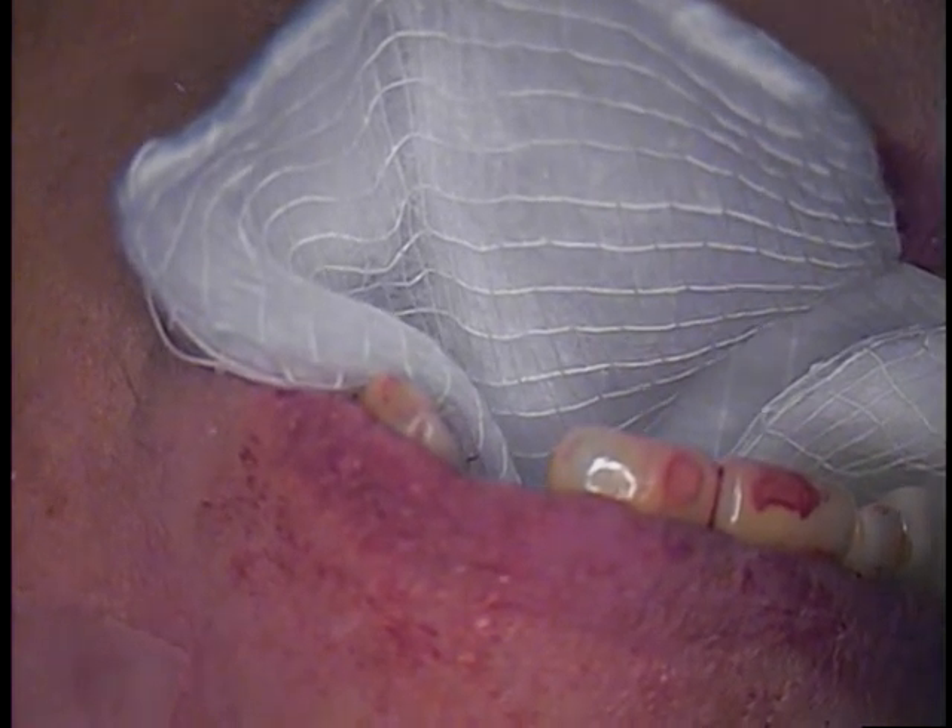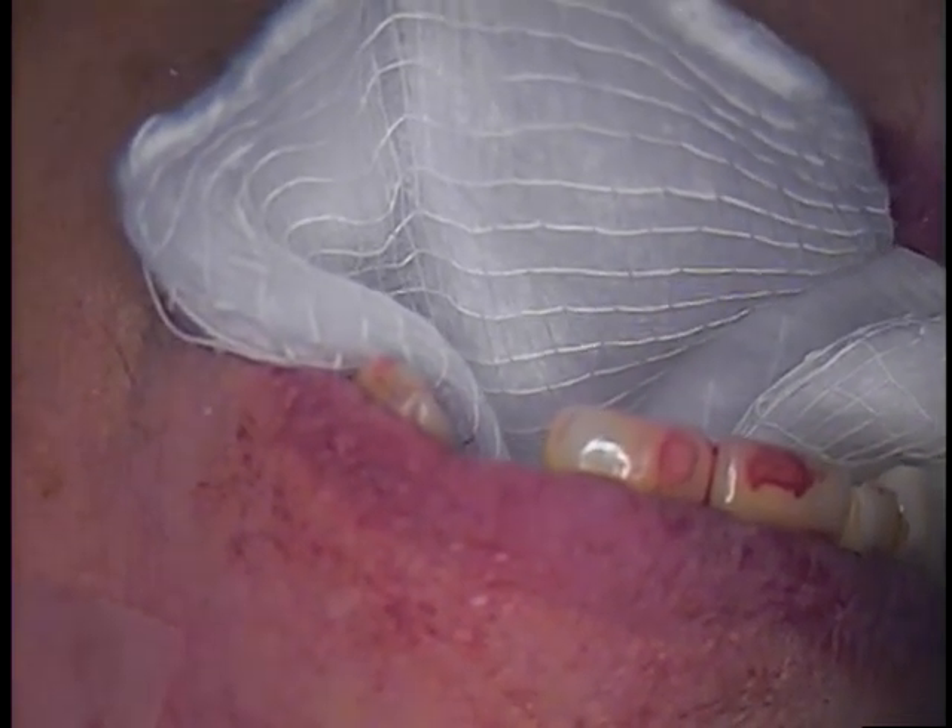For those who want to know what happened, we finally made it. It was not an easy journey to get the abutment off, but this is how it happened.